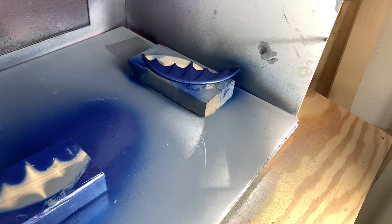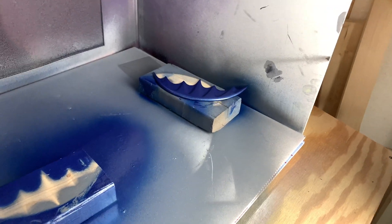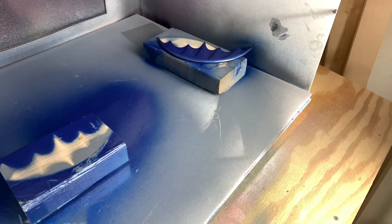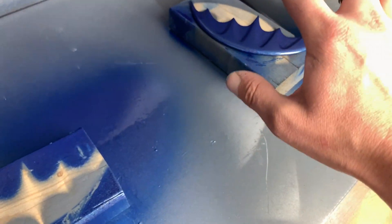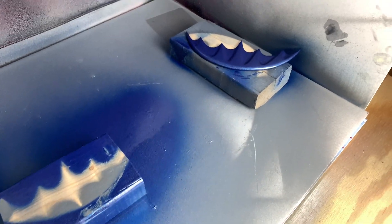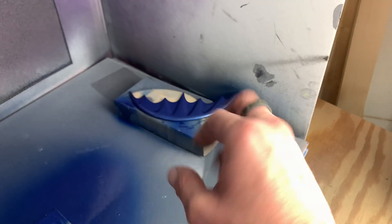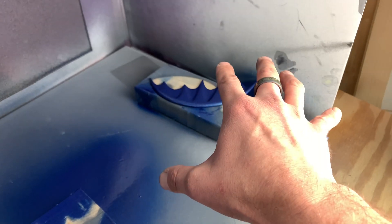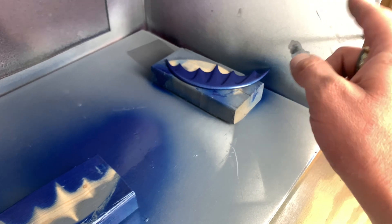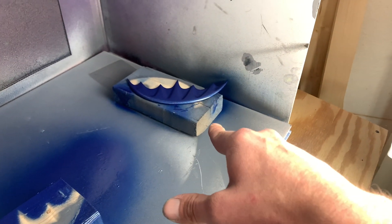After so many coats and sanding and priming and sanding and priming, I finally put the first coat of metallic blue on it. On the can it says I've got to wait like half an hour to an hour before I can do the other side. I still have to reprime the other side and then paint it, so I'm waiting for this to dry now.